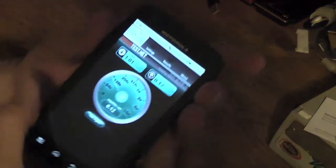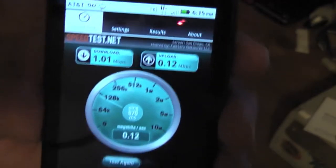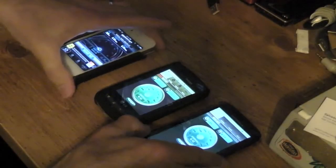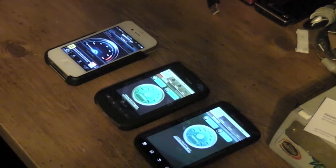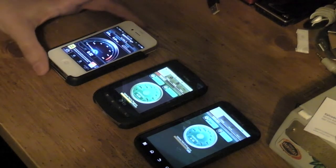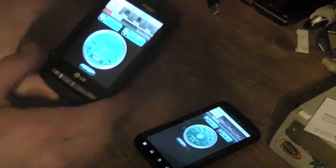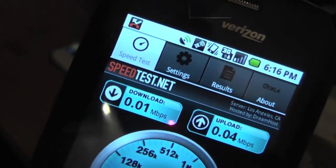Once again the Atrix with the fastest speed — 1.01 — but the upload speed really slow. Let me try one more time and see what happens, give them all a try. Okay, there you go. Looks like Verizon can't finish — it's got the worst of all of them.